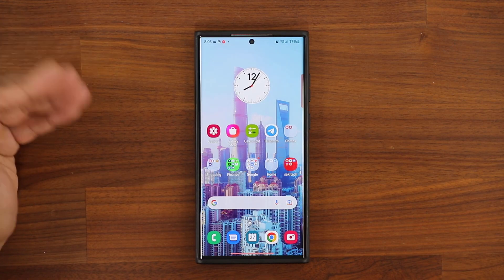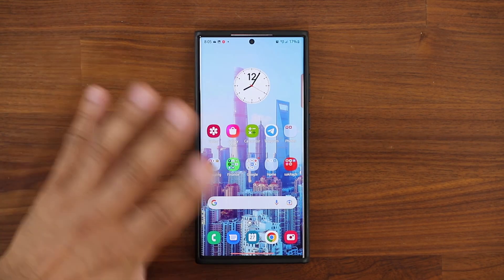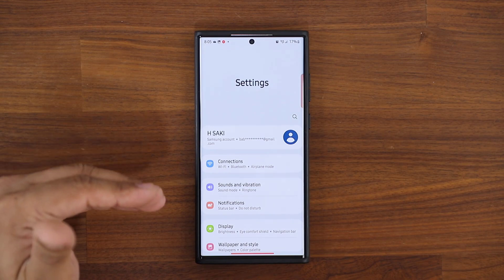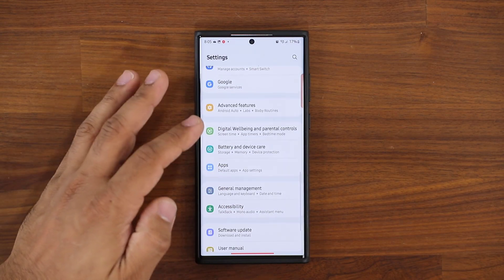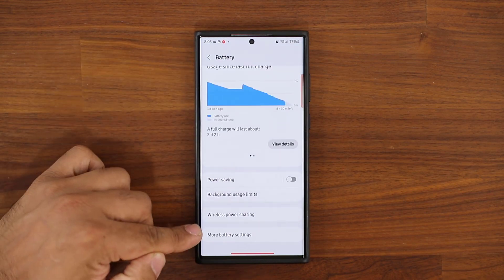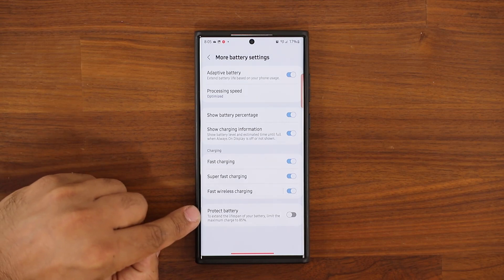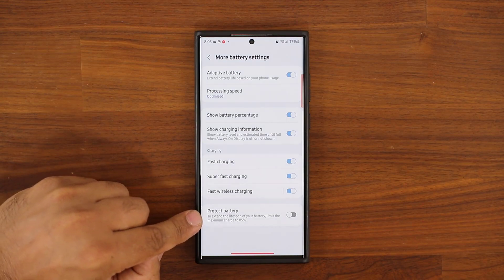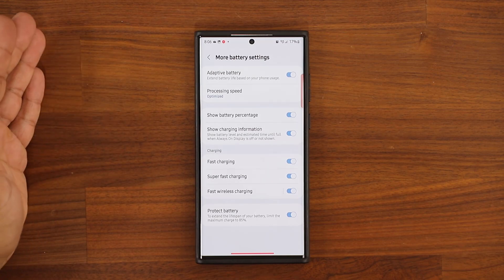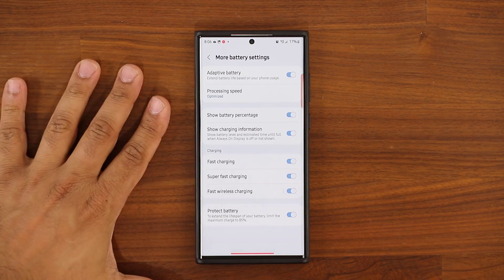He did mention it happened to an S20 and a Fold 2 that were in storage. The other thing you might want to do is go to Settings to slow down the aging process of the battery. Go to Settings, then Battery and Device Care, then Battery, then More Battery Settings. You can enable the Protect Battery feature here, which extends the lifespan of your battery by limiting the maximum charge to 85%. That way your phone doesn't charge beyond 85%, which slows down the aging process.